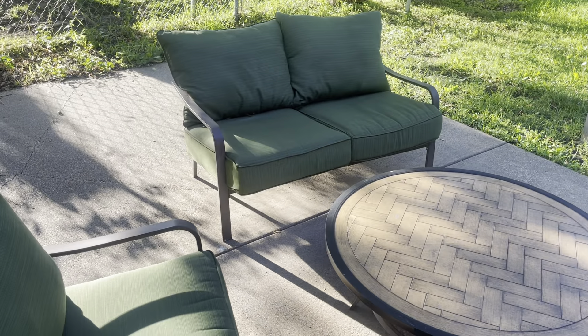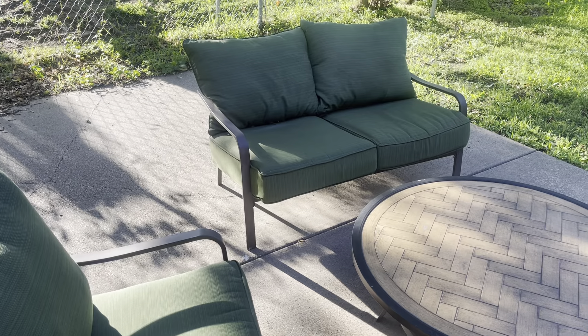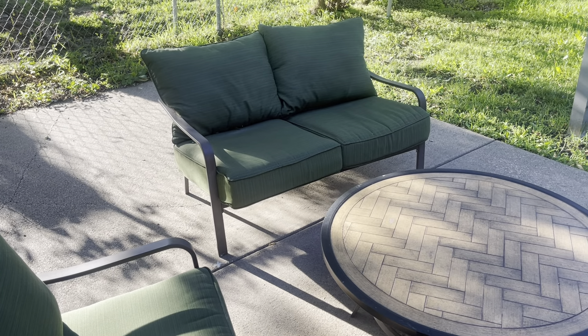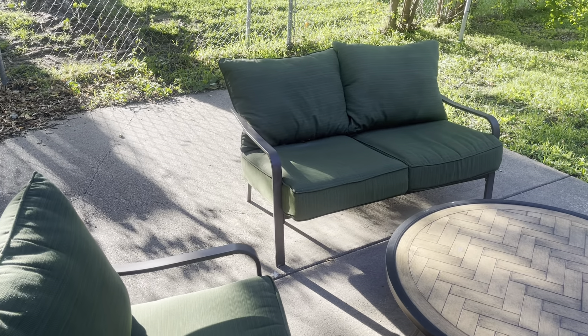Overall, absolutely love this product. I would definitely check this one out because it has been a great add to our outdoor furniture. Just absolutely love this, can't say enough good things about it.